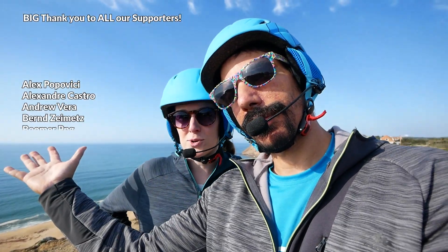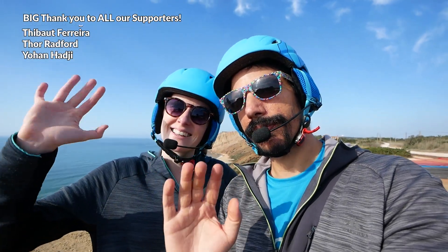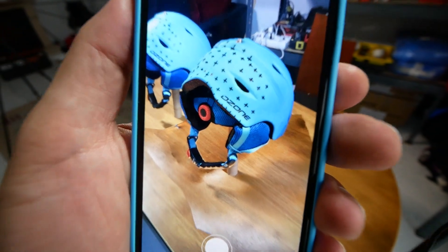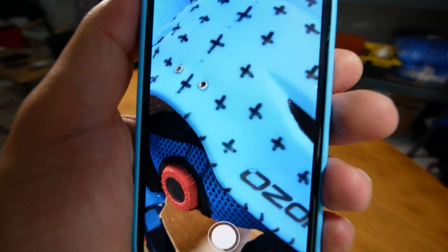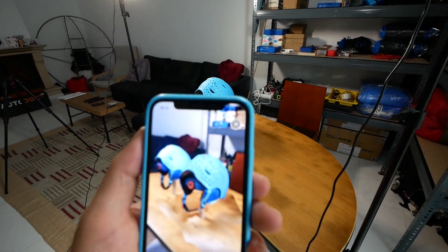We'd like to thank all these lovely people who support us on Patreon and YouTube memberships. Thanks everyone. Don't forget to subscribe if you haven't already, and we'll see you next time. Bye!